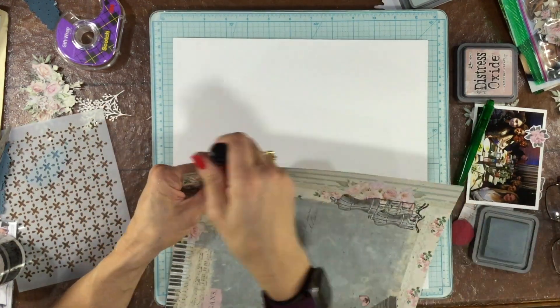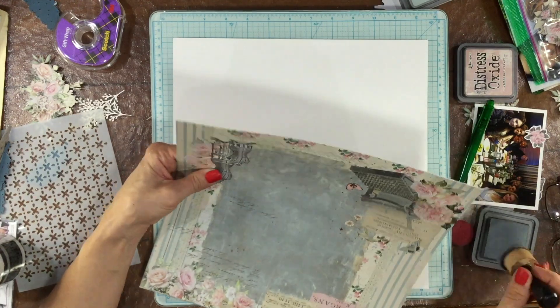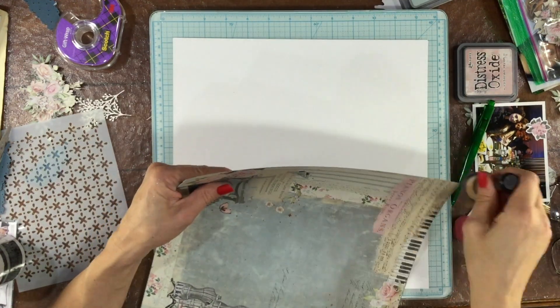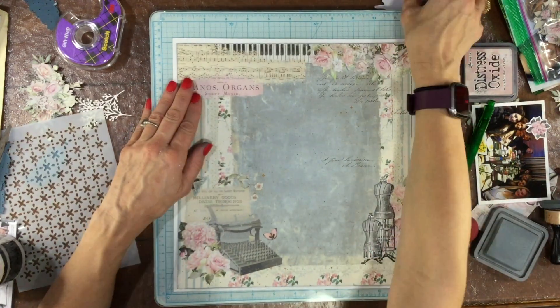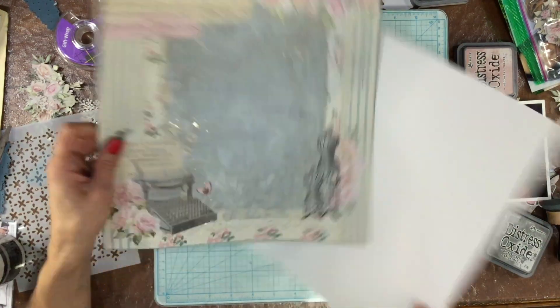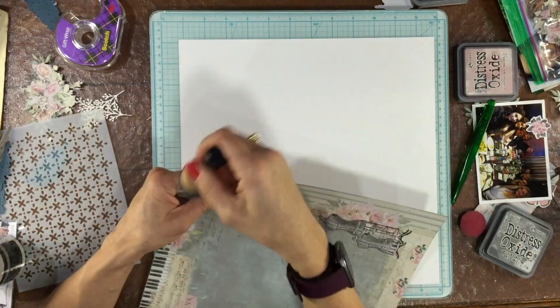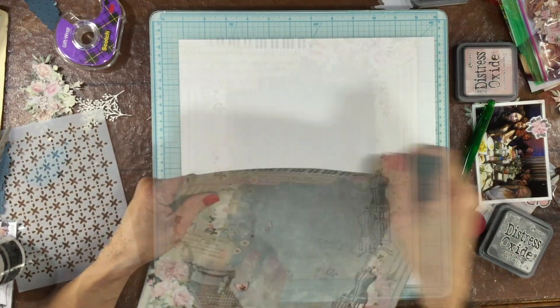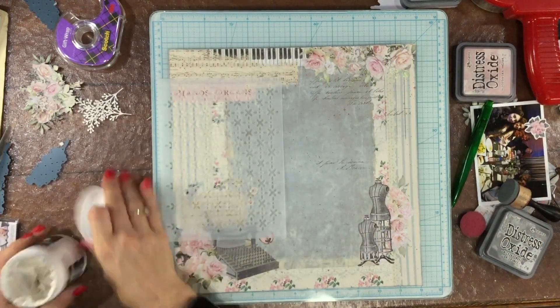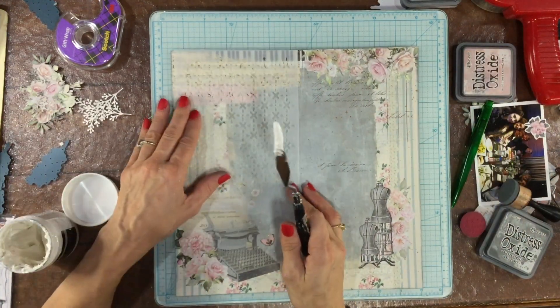I'm starting off with a beautiful pattern paper that I cut back just a little bit so that there'll be a white border all around the outside. I'm using some Distress Oxide in Hickory Smoke to ink the edges of all four sides of the paper, and I go around the paper more than once just to make sure that it's dark enough.